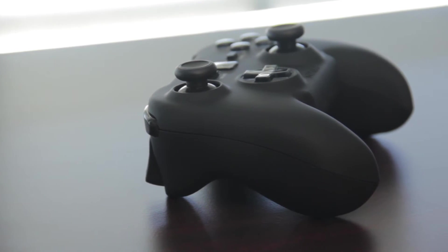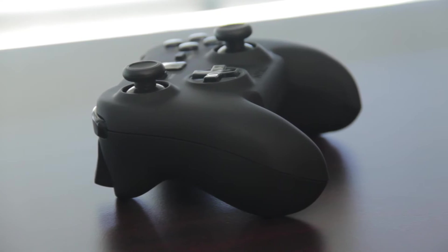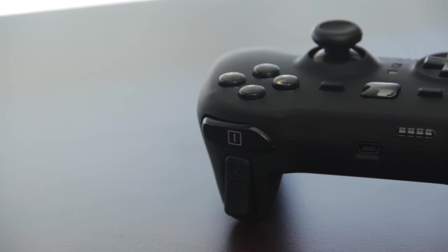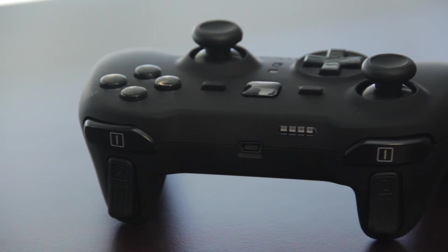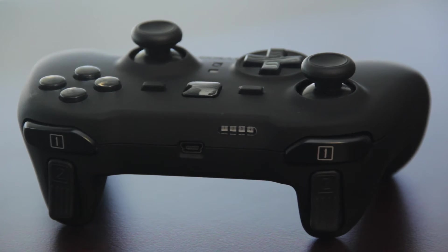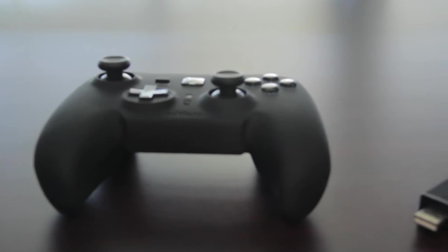Taking a look at the side, it looks a lot like an Xbox 360 controller in terms of the form factor and the shape of the grips, which are much more ergonomic than the PS3 controllers in my opinion, which I don't really like. Taking a look at the back, the triggers also look a lot like the Xbox 360, and these are also configurable, which I'll show you later.